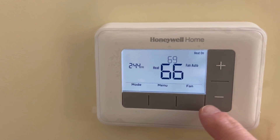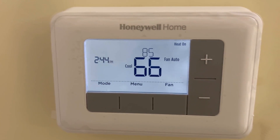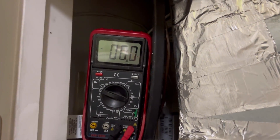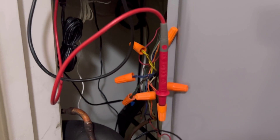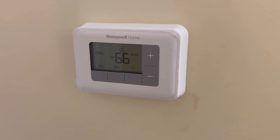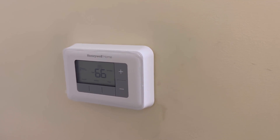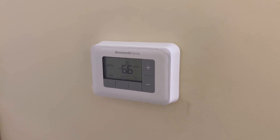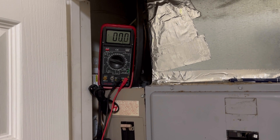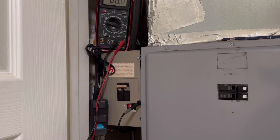So now we'll change the mode from heat to cool, and it'll probably take just a second to show up on the voltmeter. And just as we expected, the voltmeter is now showing zero volts on the orange wire, and the cool will be coming on shortly. That was the problem with the Nest — it was literally reading zero volts when it was on either heat or cooling settings.